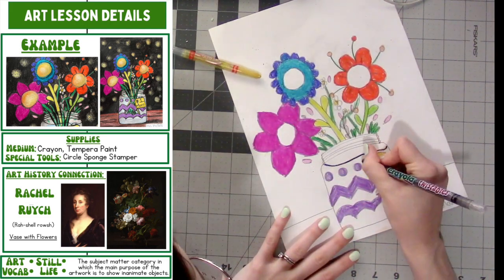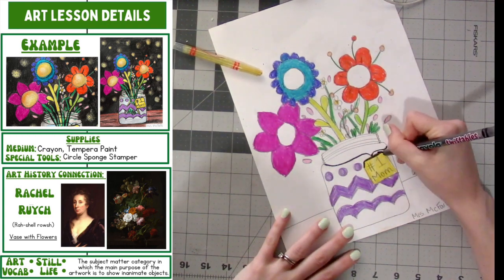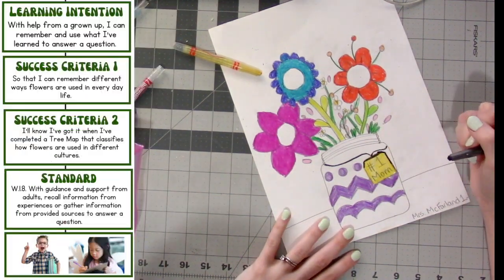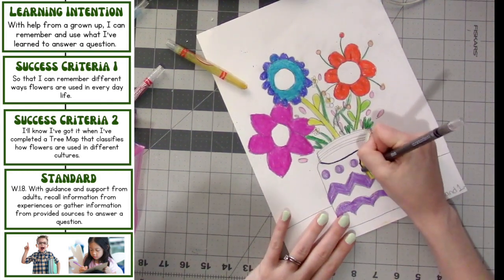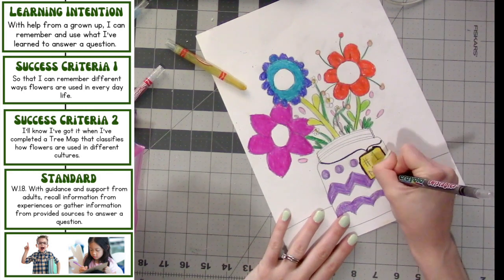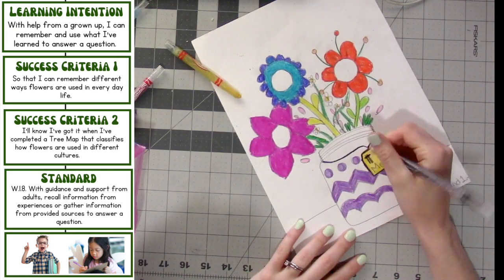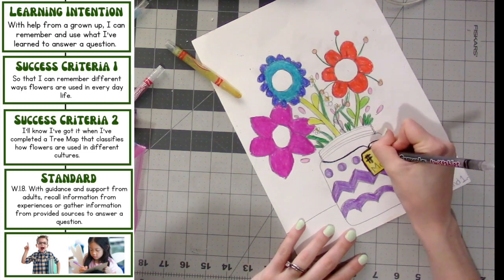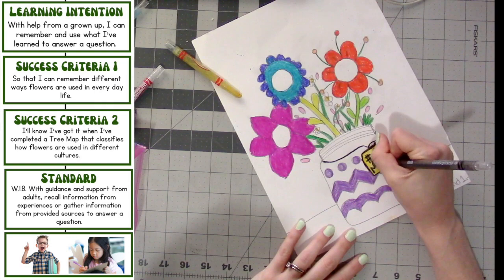Once it's colored, you can outline your tag with black or something else. And now you can trace over your letters and your numbers for the tag — the label on there — with a black crayon or another color if you want.